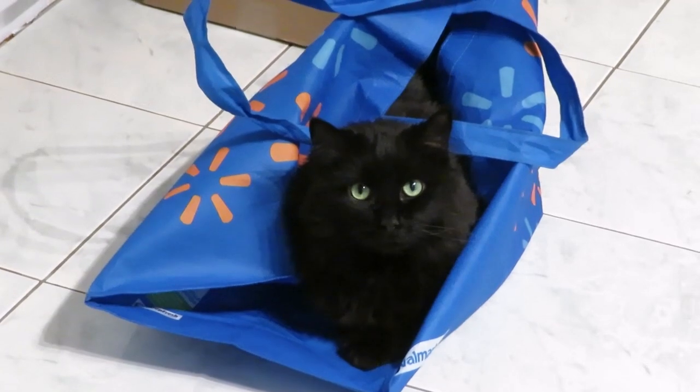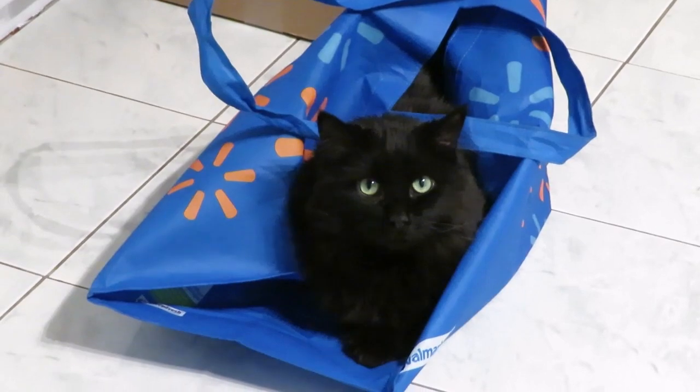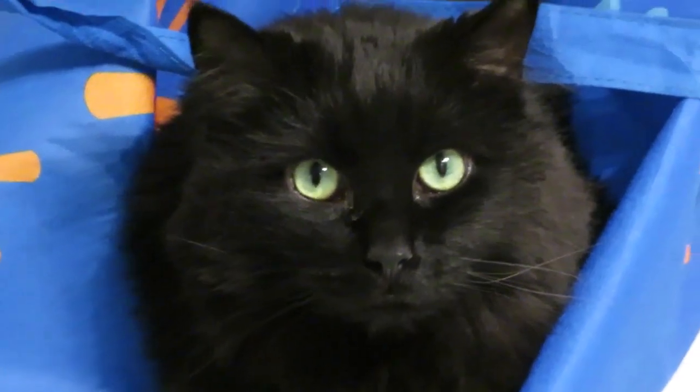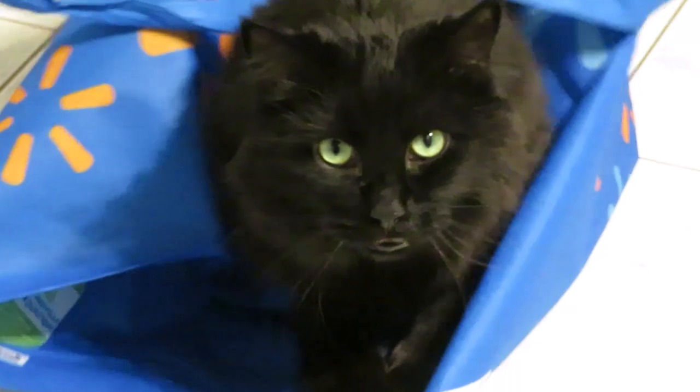Okay, just came back from shopping and the cat already took over my bag. Shadow — are you comfortable? Look at those big eyes! You're so gorgeous — are you comfortable in the back? Hi!